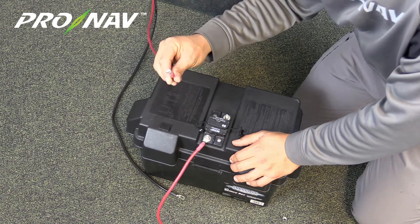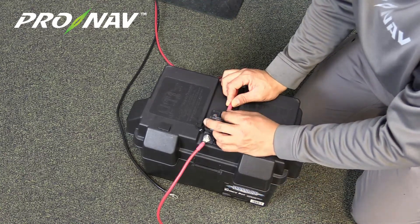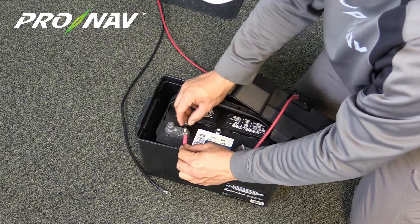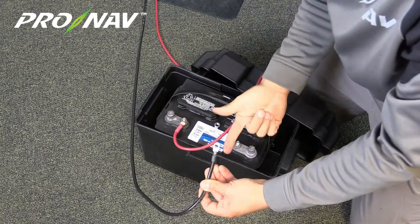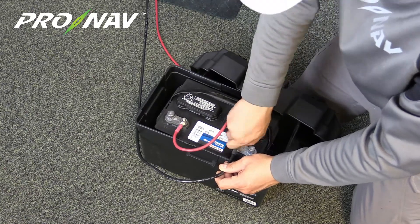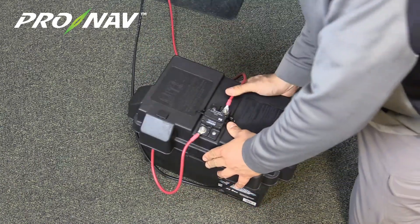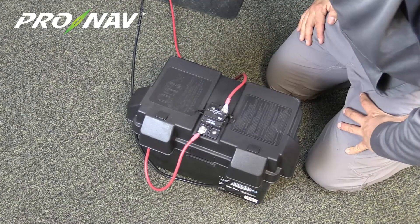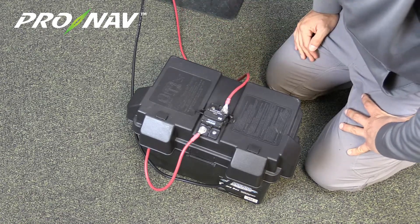Next I'm going to take the red lead coming from the socket up in the front of the boat and attach that to the other side of the fuse that says AUX. Then we're going to attach the red jumper to the positive block on our battery. And finally, we're going to bring the black cable coming from the front of the boat — the back side of the socket — to the negative block on our battery. I'm going to reinstall the cover. Now we've made all of our connections to the battery. We've got our resettable fuse in line with the red cable and we're ready to plug in the motor and test things out.